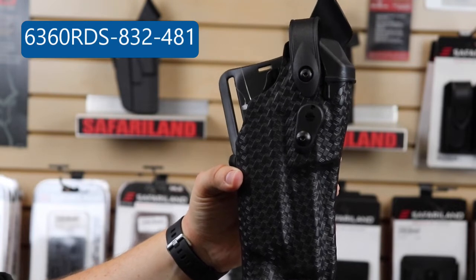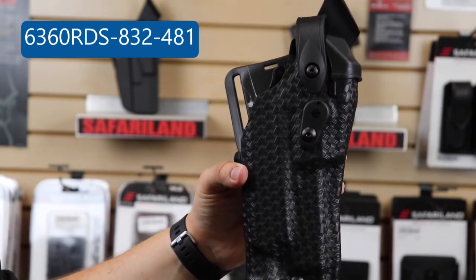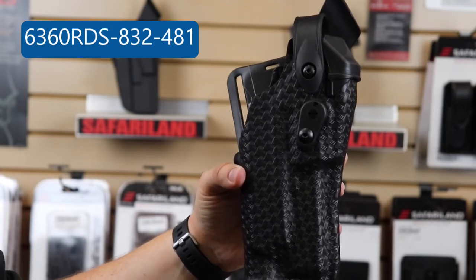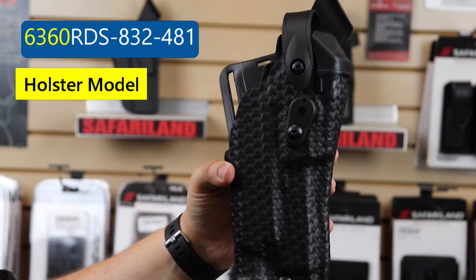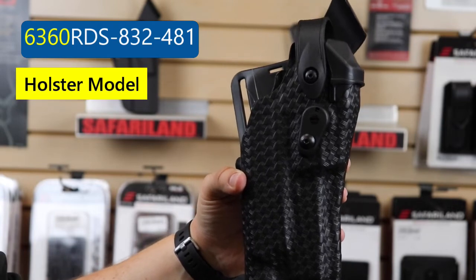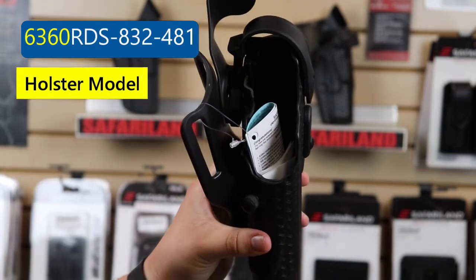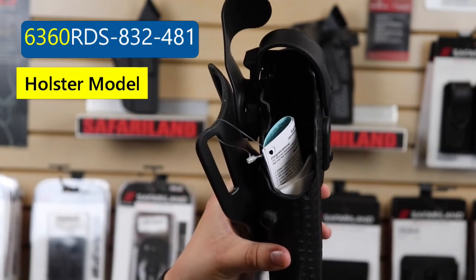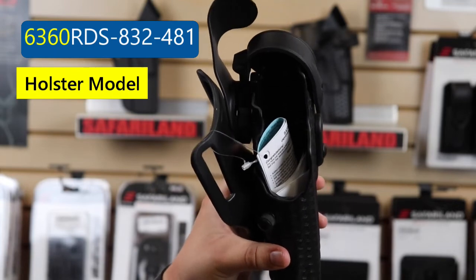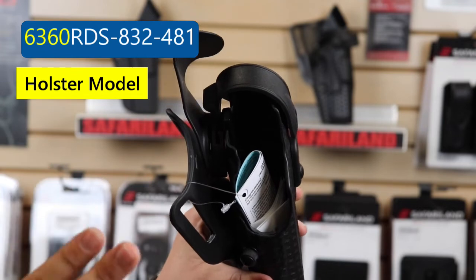So now let's break that down and tell you what each of those numbers mean so that you can understand when you're looking for a holster for yourself. 6360 refers to a mid-ride level three duty holster — that is your three levels of retention. For a more in-depth video, check out the link below where we did an in-depth video of the 6360, which is pretty popular.